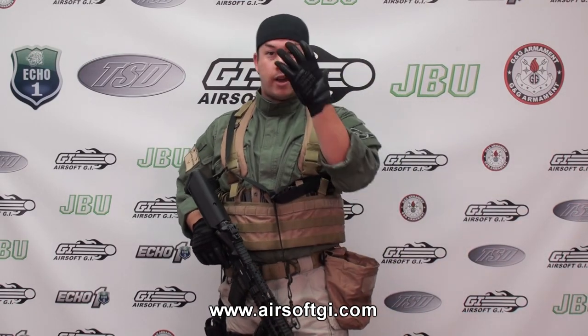That is pretty much my gear head-to-toe minus my face mask. When we get back from this commercial break, I'm going to show you guys how I rigged the gun cameras for the CQB videos.